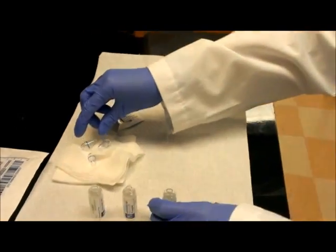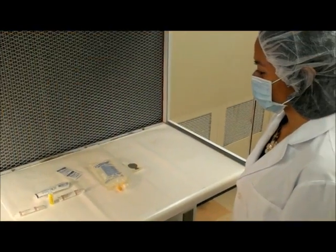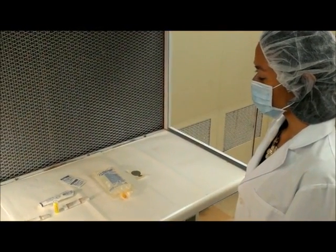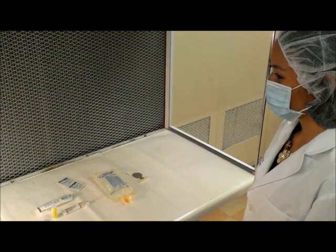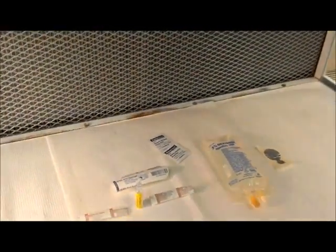Now that we have shown you some techniques, we will show you how to do the whole process in the hood. Christine has already properly gowned. Make sure to thoroughly wash your hands and follow the correct order of gowning so as to reduce contamination. Now Christine will collect the materials.